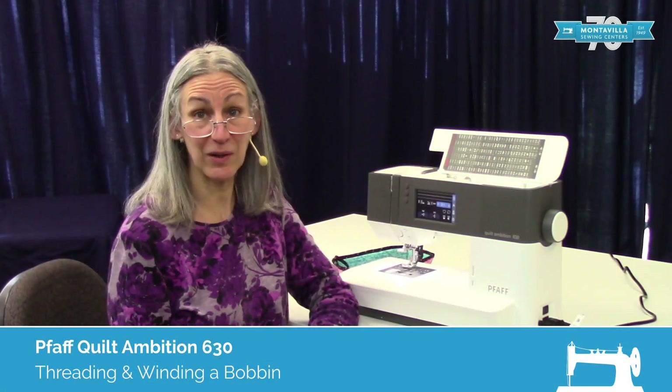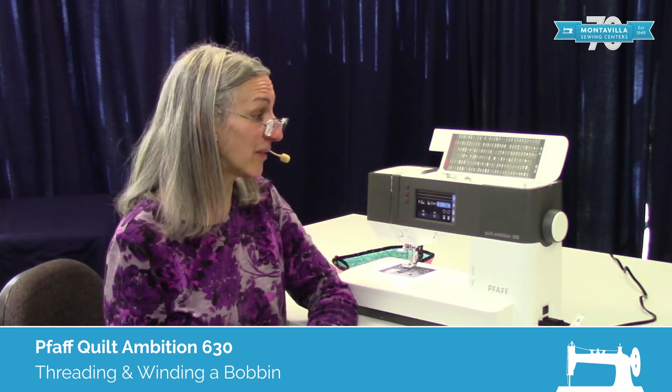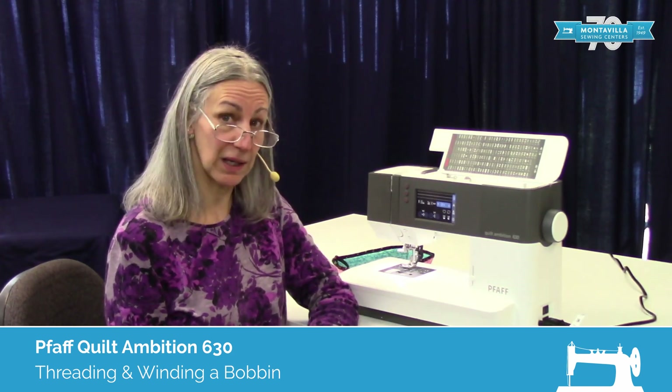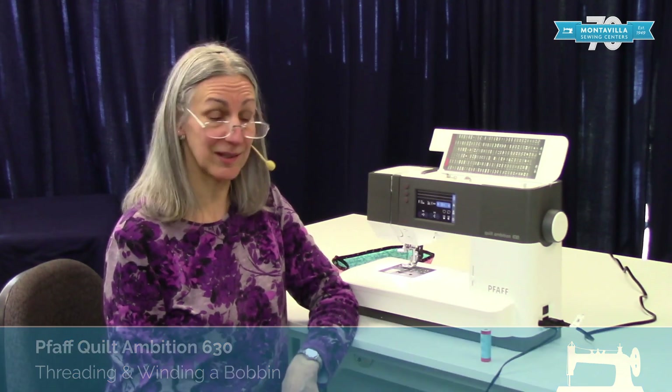Hi, I'm Karen. We're here at Montevilla Sewing Center and today we're talking about the Pfaff Quilt Ambition 630. In this video I'm going to show you how to wind a bobbin and thread your machine.